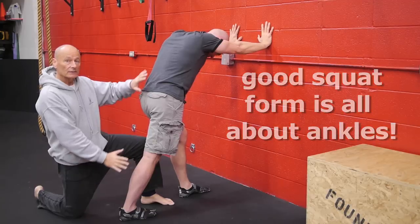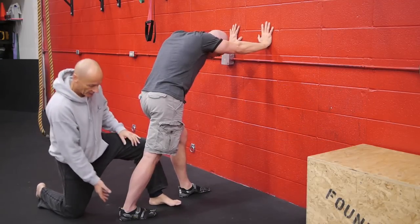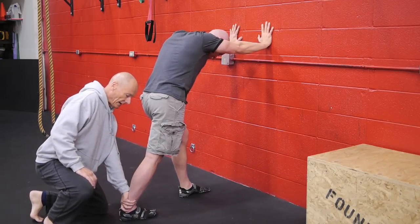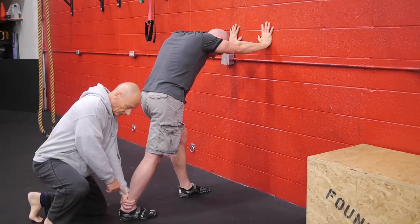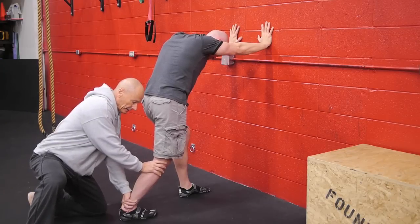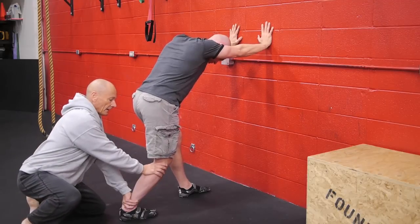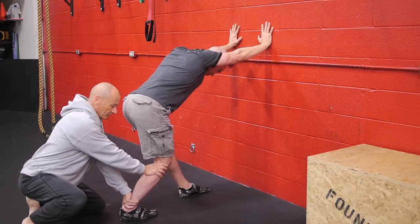It looks like the normal wall calf stretch, which is a gastrocnemius stretch, but this is how we change it. I'm going to hold his ankle down on the floor — the heel in particular — by loading up this arm here. Then I'm going to press the back of his knee forward just slightly like this, and then ask him to bring his hips back over his heel. This is the secret to this stretch.